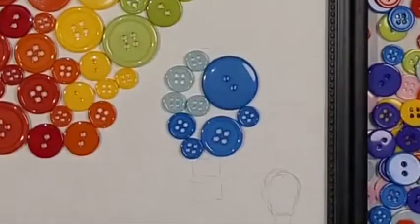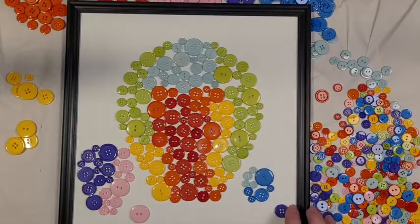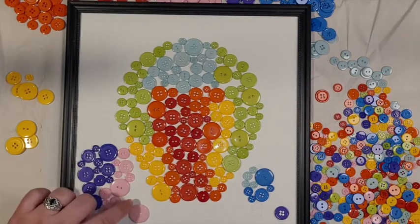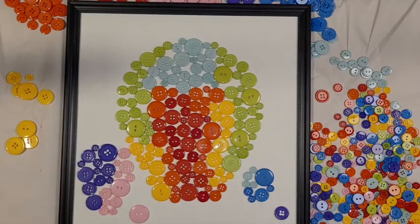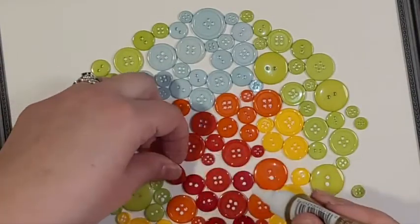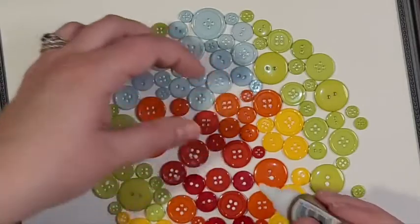To glue down the buttons, place small dots of glue on the paper behind where you want a button. Do this for each button and then let the whole thing dry. Letting it dry overnight is best, but it may only take a couple of hours.